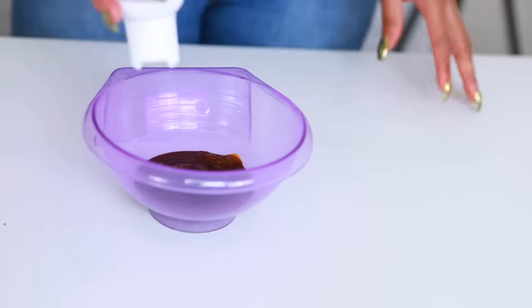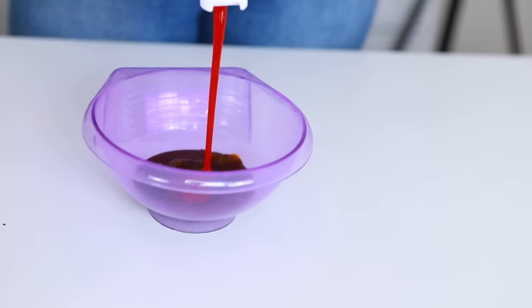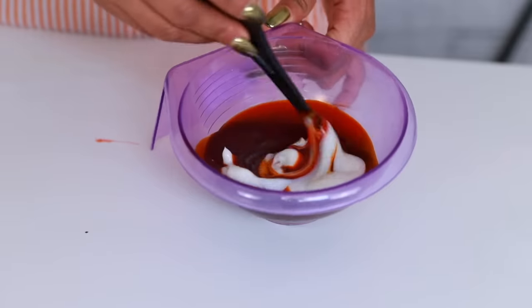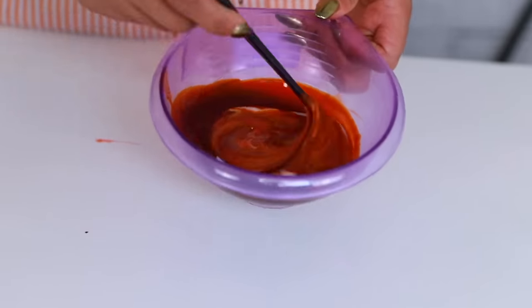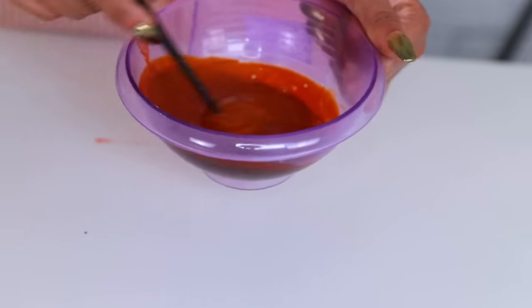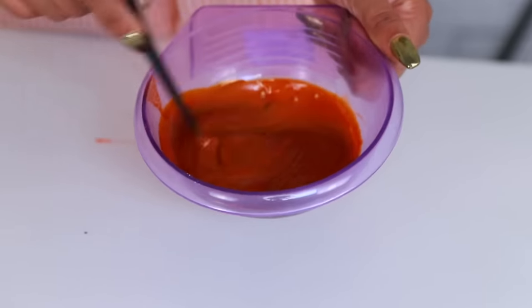I'm not really measuring anything, to be honest. I'm just pouring half a bottle of each product. That white stuff you see me using is conditioner. The Adore products are really watery and runny, so I just want to thicken it up a bit. You can use any conditioner as long as it's white.